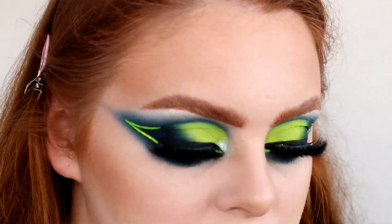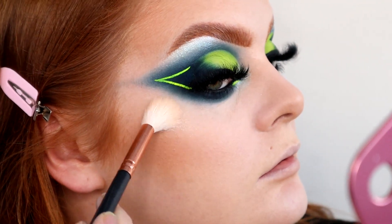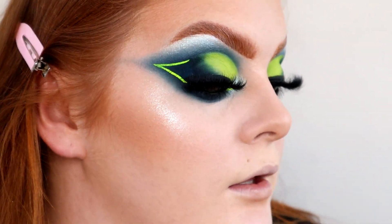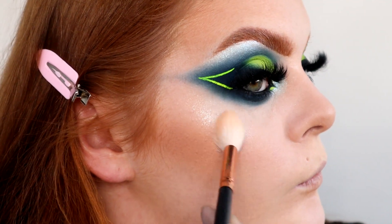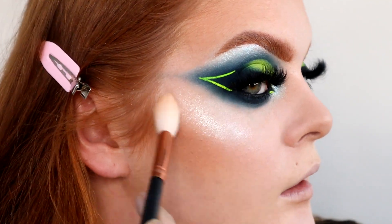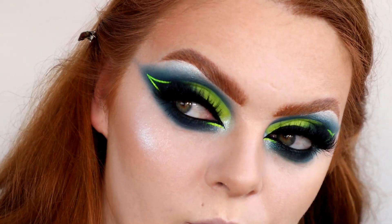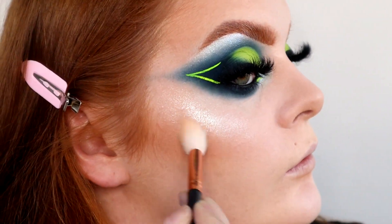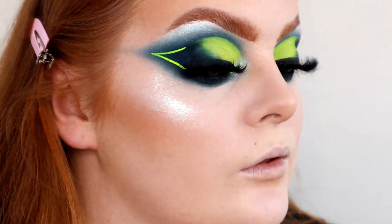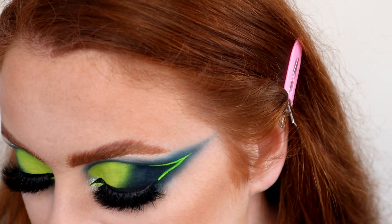I'm absolutely loving this eye look, oh my god. The sun is coming out so I apologise for getting really bright. Why does that shade remind me of Gag Me in a Skin Frost form? I'm not mad at it at all. Maybe on this side I'll do Ice Pick Headache. I've just completely forgotten that I haven't got my blush on either.